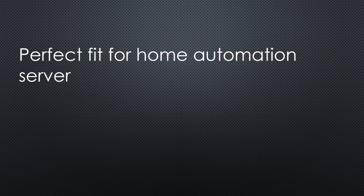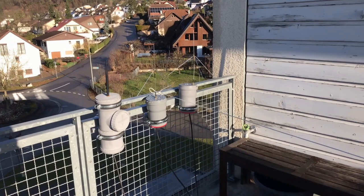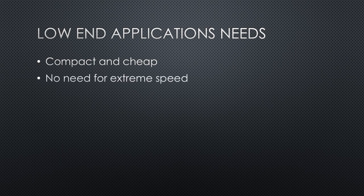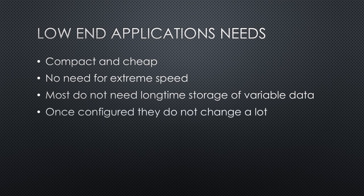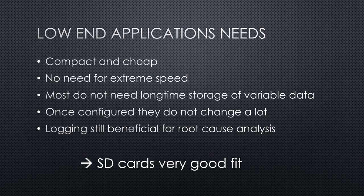So SSDs are a perfect fit for my home automation server, and I love this possibility. But I have other lower-end applications of a Raspberry Pi — for example, the TTN gateway on the roof, the receiver for weather balloons, or the DMR hotspot for amateur radio. All those applications should be compact and cheap. They do not need to be extremely fast, and most of them do not need long-time storage of data. Once they are configured, they do not change for a long time, but I would like them to log important events for analysis.